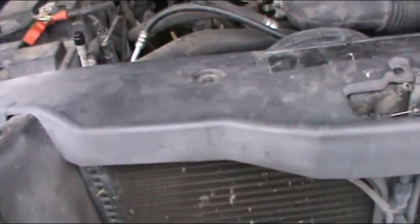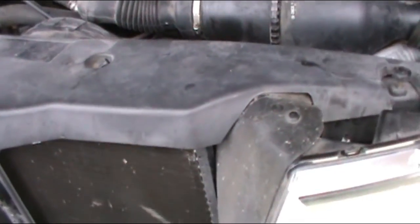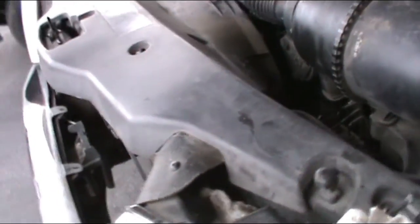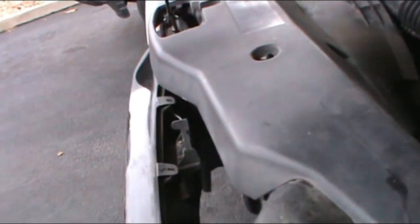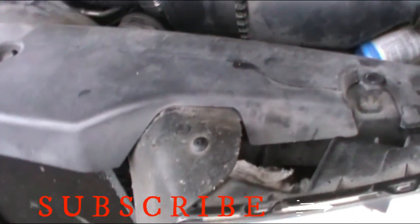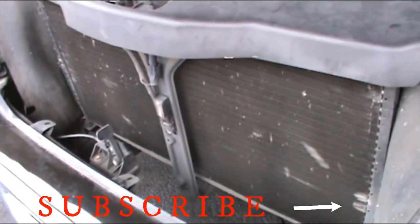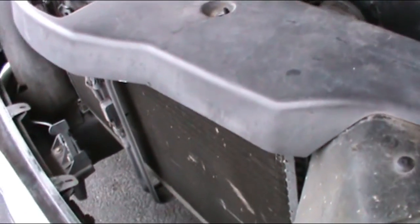And we have completed our job of removing and installing a new radiator on this Ford F-150. Hope you enjoy it, hope your project comes out good like mine, and I'll see you in another video.